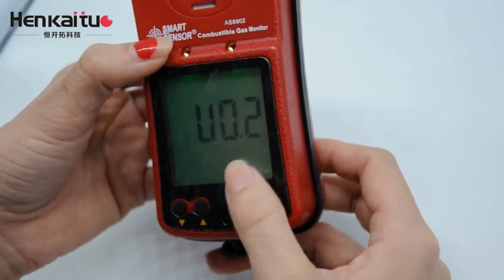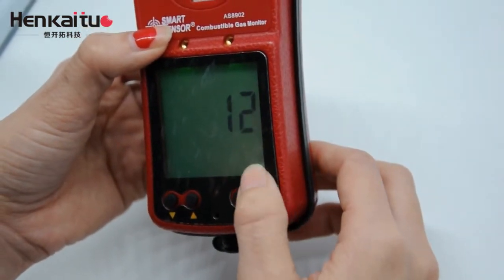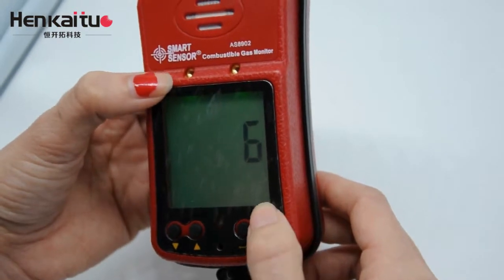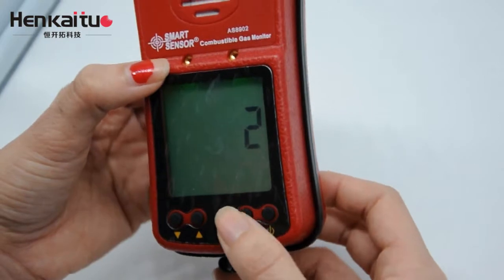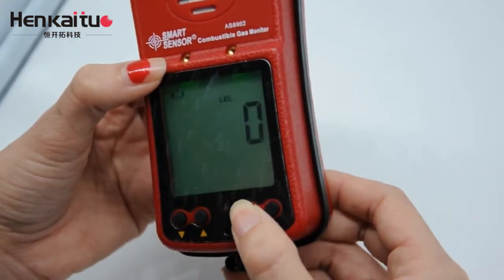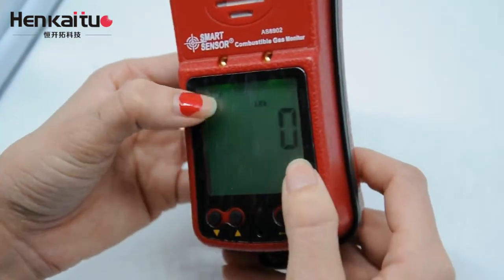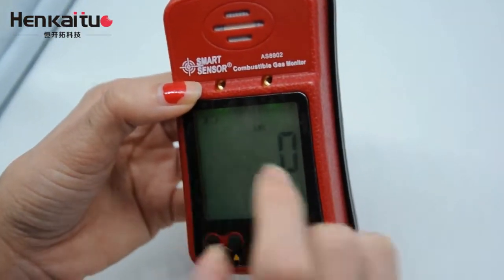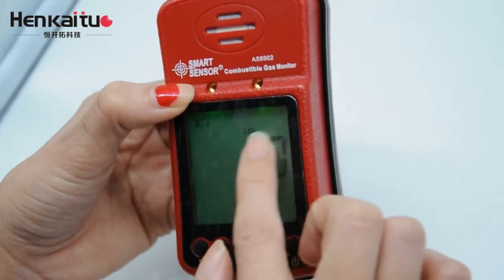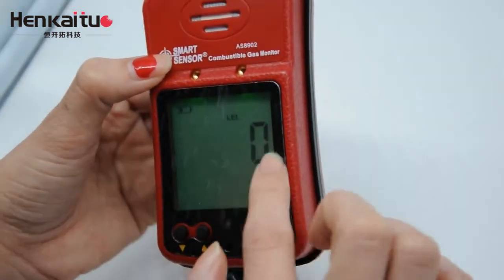Now the monitor is on. You can see the number on the screen — that is the warm-up time we need to wait. For the backlight function, just push this button. It lights up in green. On the screen, you can see the battery indicator and the combustible gas value. Because we are in a low combustible gas area, it shows zero on the screen.